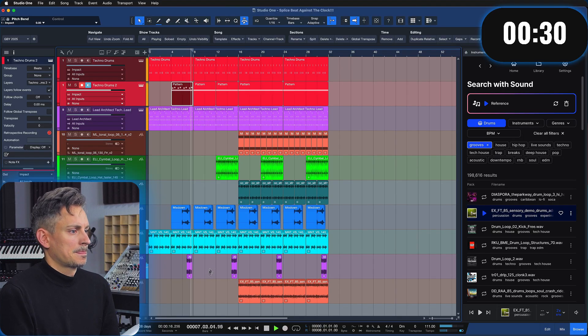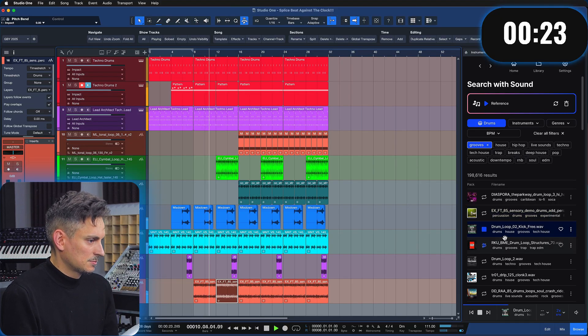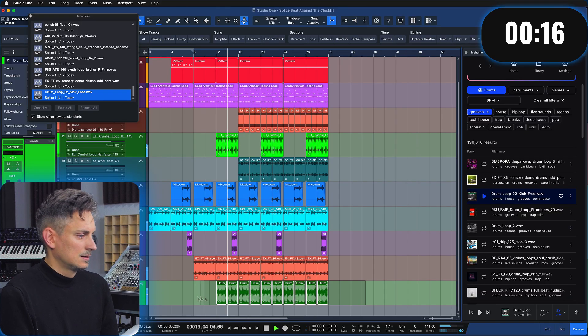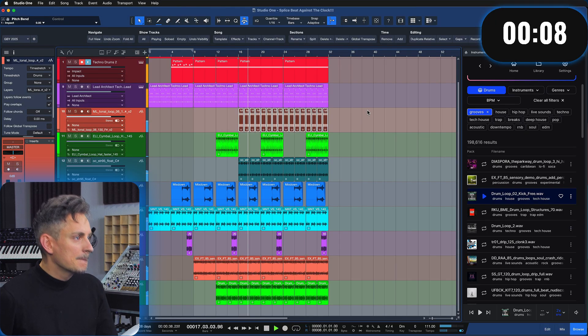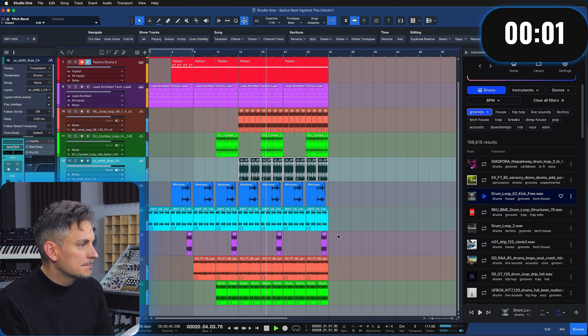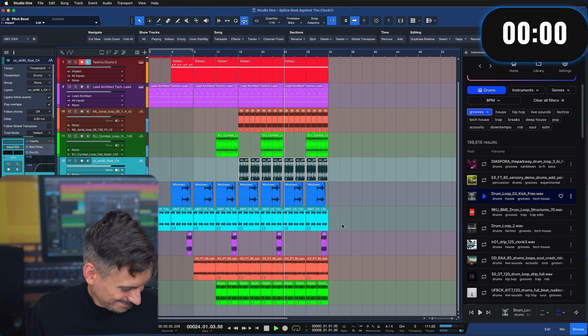Okay let's go, let's go! We need beats here — more beats, more beats! Let's go, let's go — time's up! Could I have done better? I'm sure I could have. Was it fun? For sure. Will I do better next time? Hopefully. But this is what you can do in 10 minutes inside of Studio One with Splice — thank you for watching.